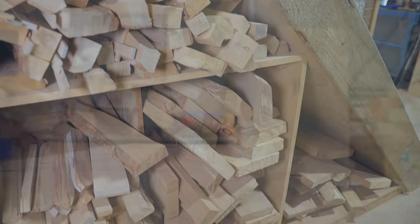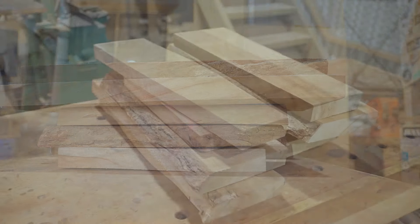I've picked out some camphor laurel scraps and the first thing I need to do is to mill and square them up.